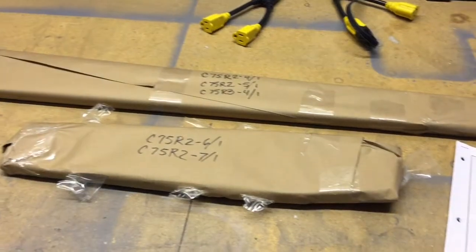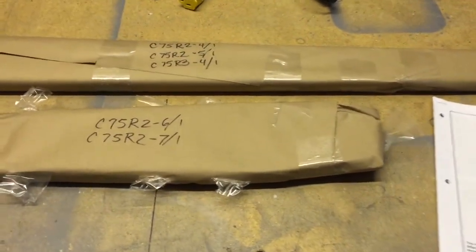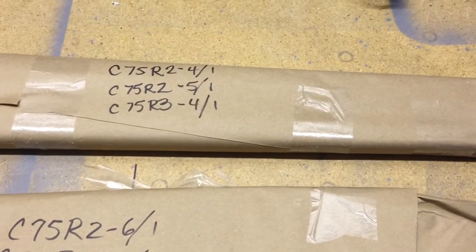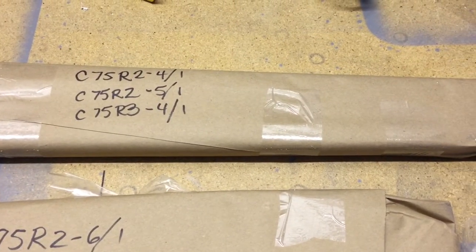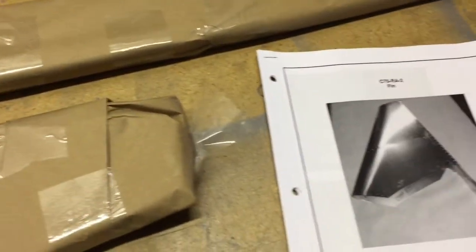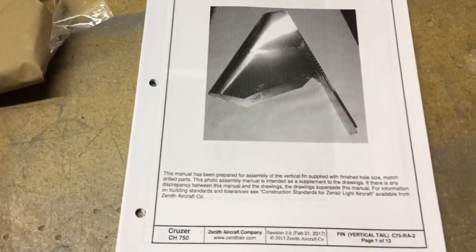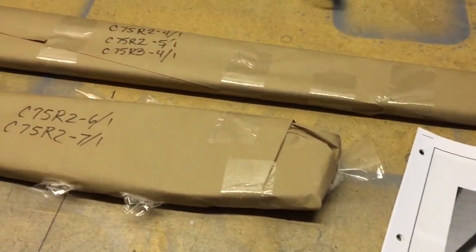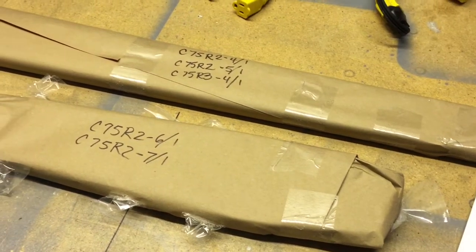Here's what's included with the kit. It looks like we have two ribs, a spar, and I'm not sure what the other two pieces are — maybe the hinge bracket. What I also really like is they have included a construction manual for this. Nice job, Zenith. So we'll open up all these parts and then we'll take a look at the skin.